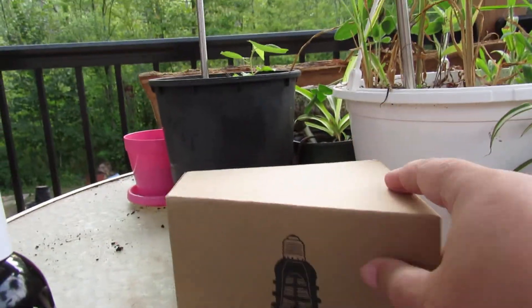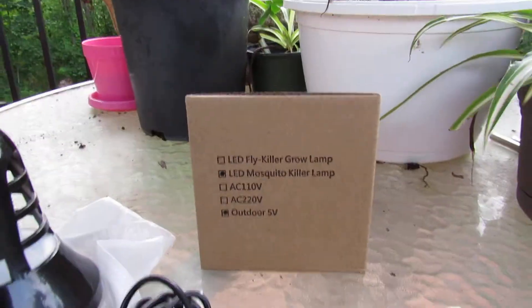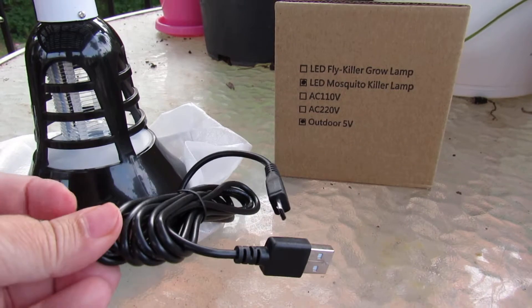Comes well packed into this box here, and you see it says Mosquito Lamp Killer. It just has a simple on-off switch and your USB to plug it in.